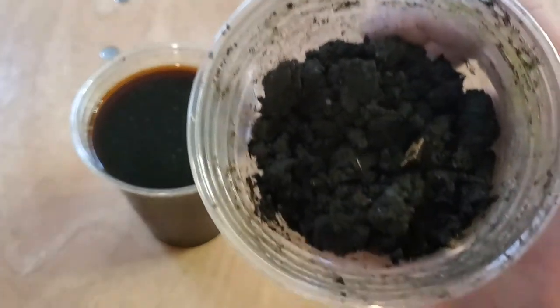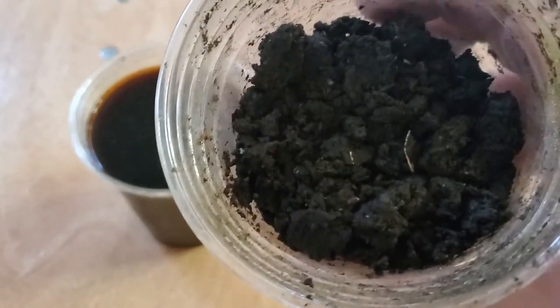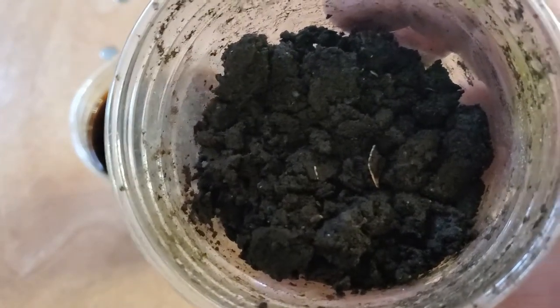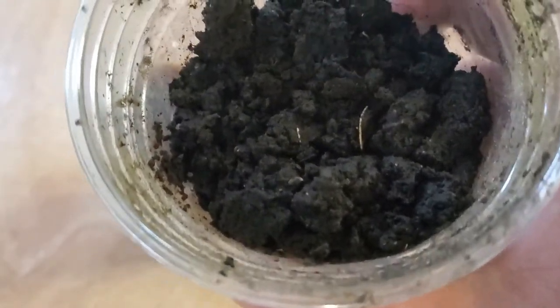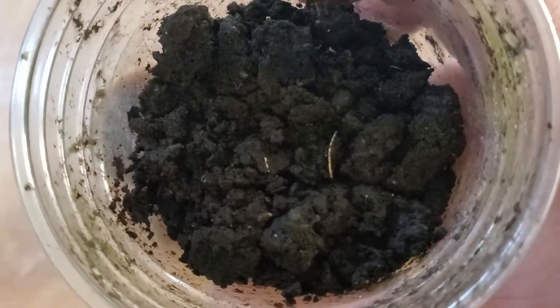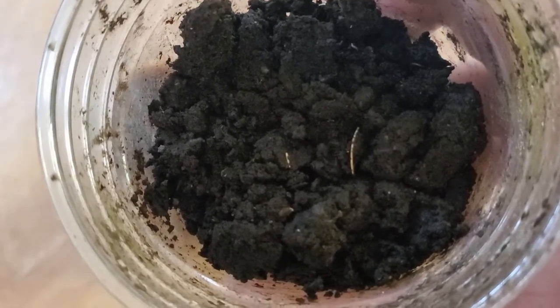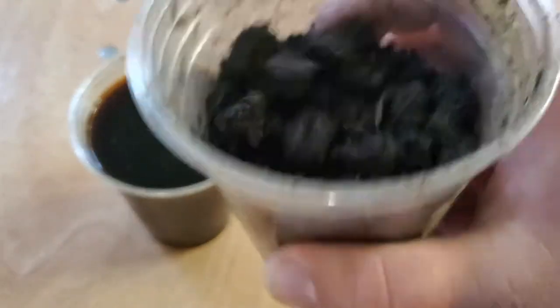One of them is worm castings. It's very crumbly. It's oftentimes referred to as black gold because of just how amazing of a fertilizer it is. It's also very gentle on your plants — it won't burn them if you overdo it. But it has everything in it that they need: beneficial bacteria, nutrients, micronutrients. This is all-encompassing. It's really quite amazing.